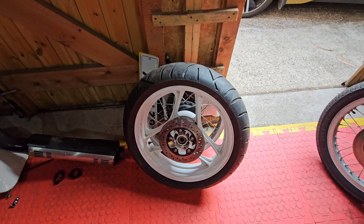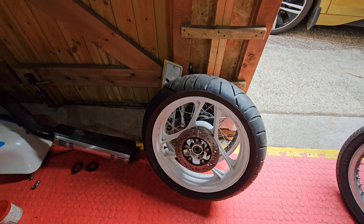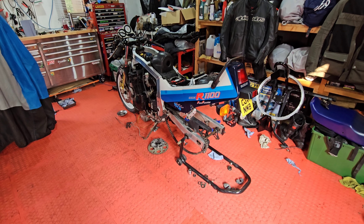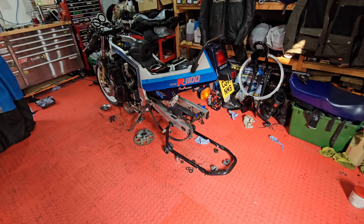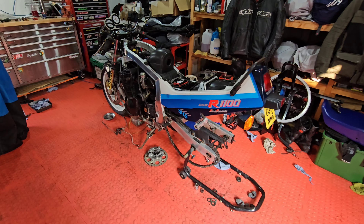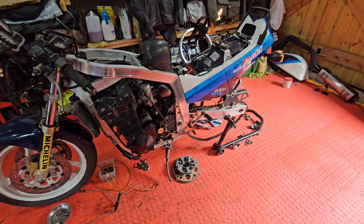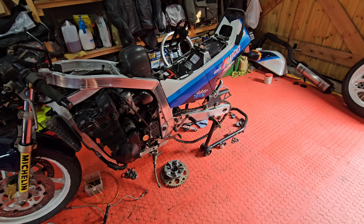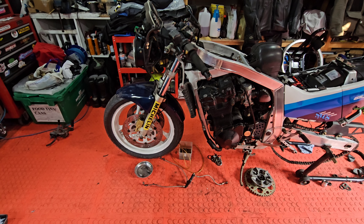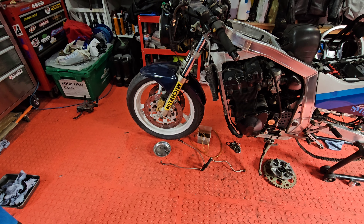It still staggers me that someone would put a retreaded motorcycle tyre on the back of a bike like this. Parts arrive tomorrow — I might well do the rear caliper, bleed that up, might shut the rear wheel in just to move it around, and then I've got fork seals to do and the front brake to bleed up as well.